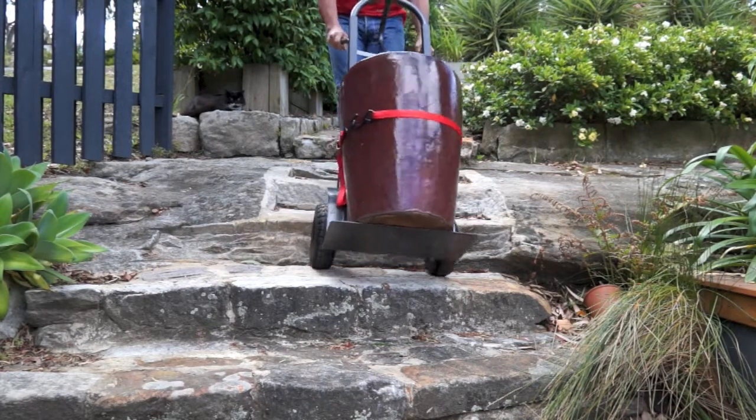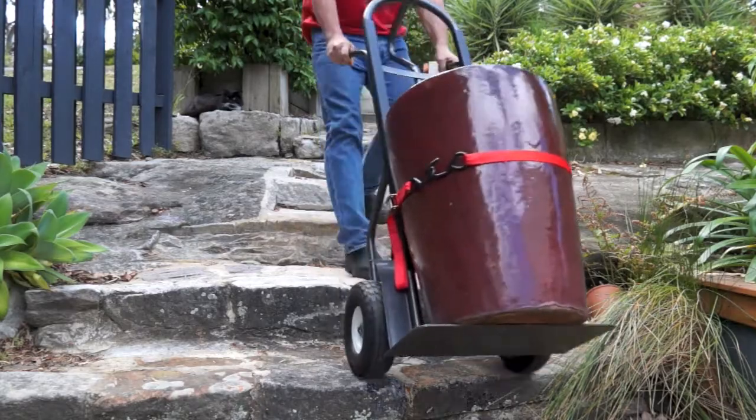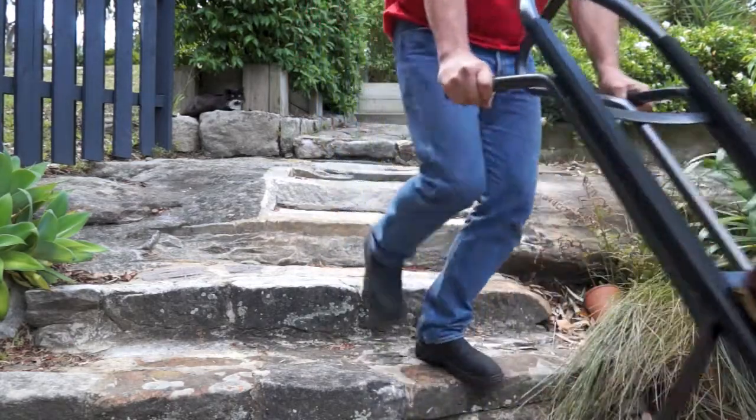And steps? Trolleys can handle them quite well — just take it slow and steady. Or better still, use a trolley with stair climbing wheels.